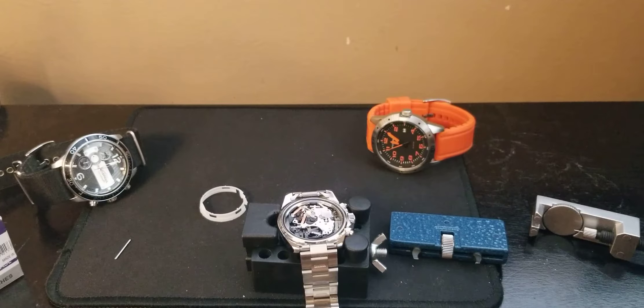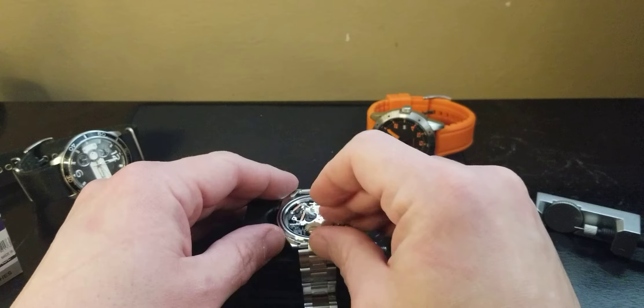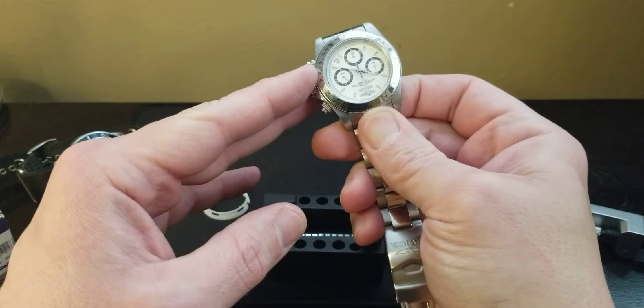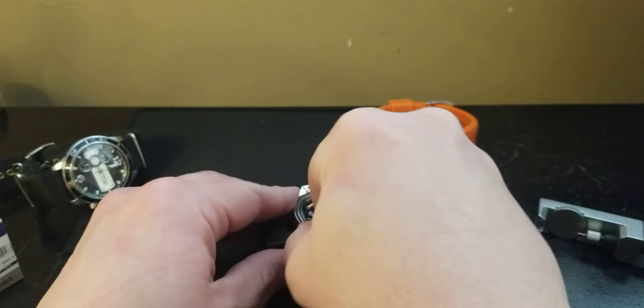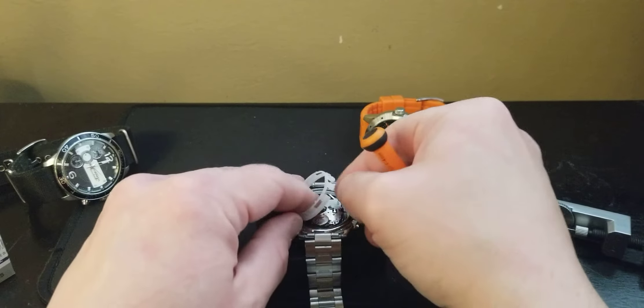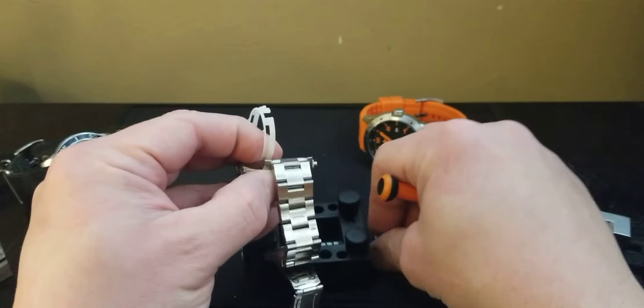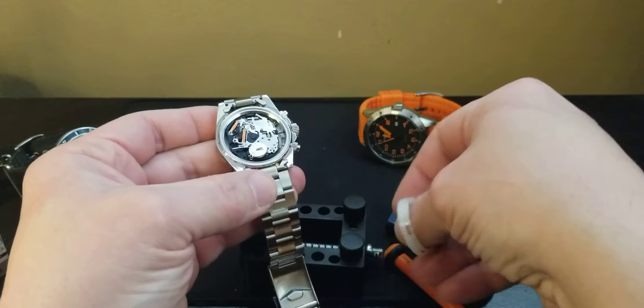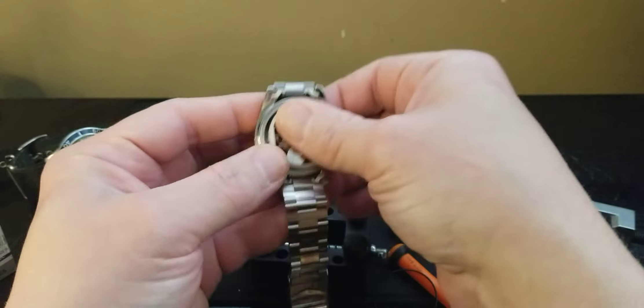Hopefully I have a battery for this because if I don't this is going to suck. And there we go - I'm pretty sure this one will fit. Yep, that's it. You just slide in the new battery like so, and as you can see the second hand is moving. You just want to push everything down, put on your little plastic holder. The rubber gasket is coming off which we wanted off anyway.